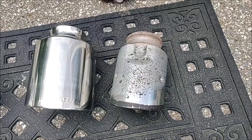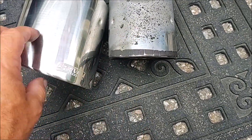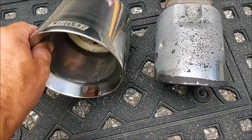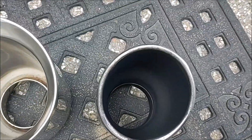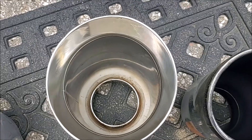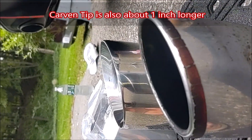Okay, there's the stock tip next to the carbon tip. This is a three-inch tip; this is a five-inch tip. You can see the difference there. I love how this is beveled — it's still got the pitch like the stock one, so the top sticks out a little farther.